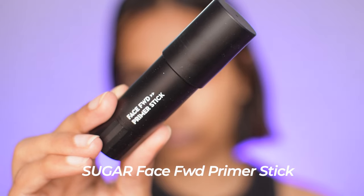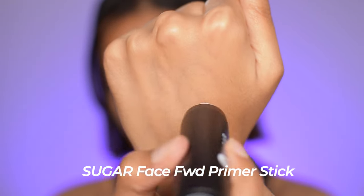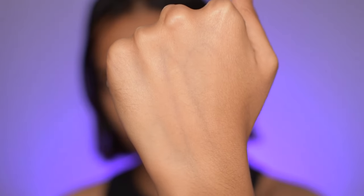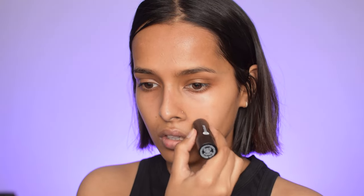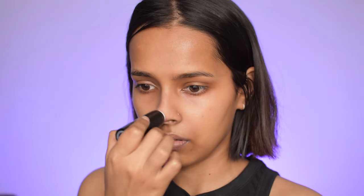I'm going to start with priming. For this I bought their Face Forward Primer Stick — it basically kills shine and blurs pores and fine lines. It's for all skin types and will not dry out your skin. I like the packaging but you get only 6 grams for ₹799. It's made in Korea. Honestly, it did not blur out my skin that well. It can make your makeup long-lasting — it's silicone-based — but my pores were prominent even after finishing the look, so it's not that pore-minimizing.